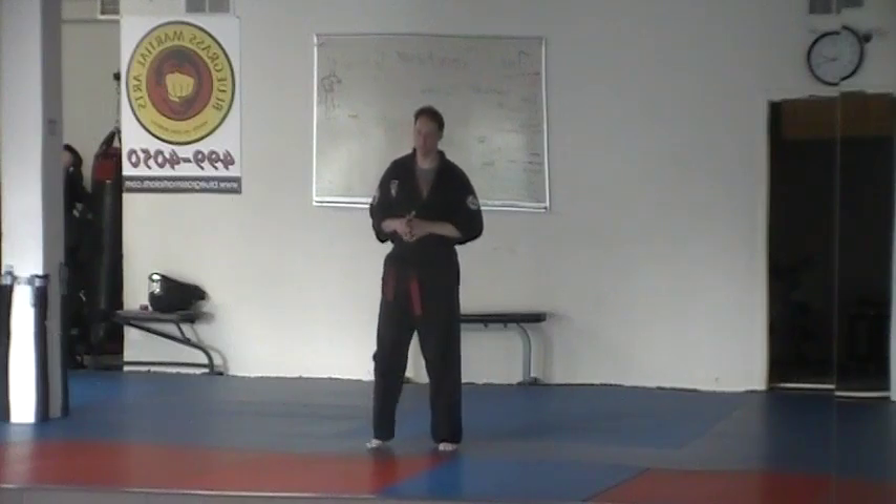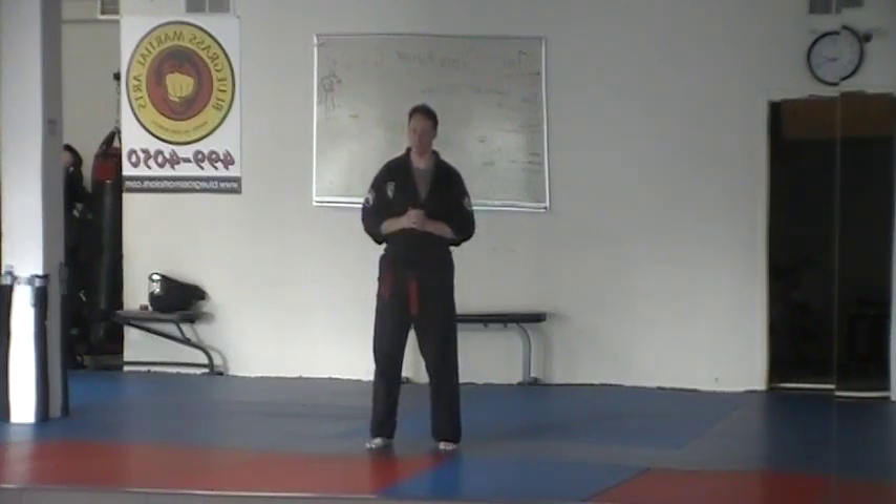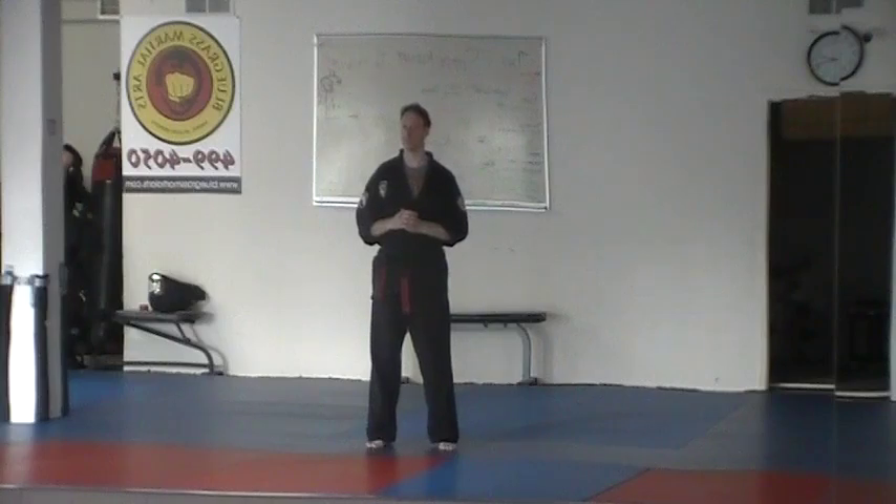Technique number 14 in the Kippo Karate for Christ third round curriculum is for a right front kick and this one is Defensive Cross.